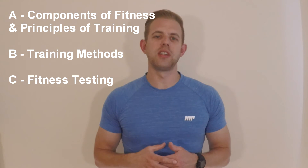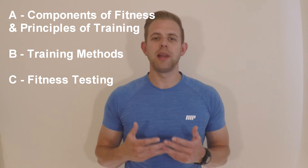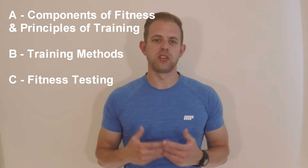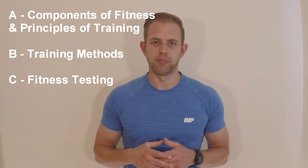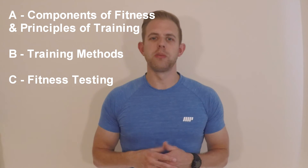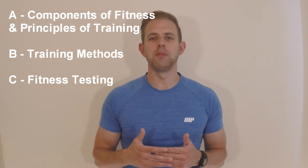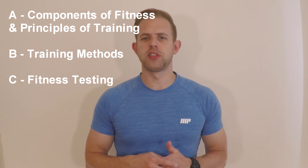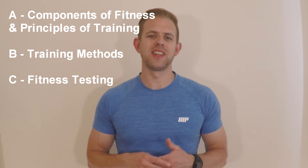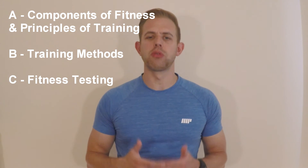Whilst looking at these different aims you need to make sure you are always linking them together. To enable athletes to perform at the highest level they should try to incorporate all these elements into a training program. Each sports performer should be aware of the most important components of fitness for their sport and aim to focus their training around these components. Athletes and coaches will then use various types of training to target improvements, as well as regularly incorporate fitness testing to track and assess progress.